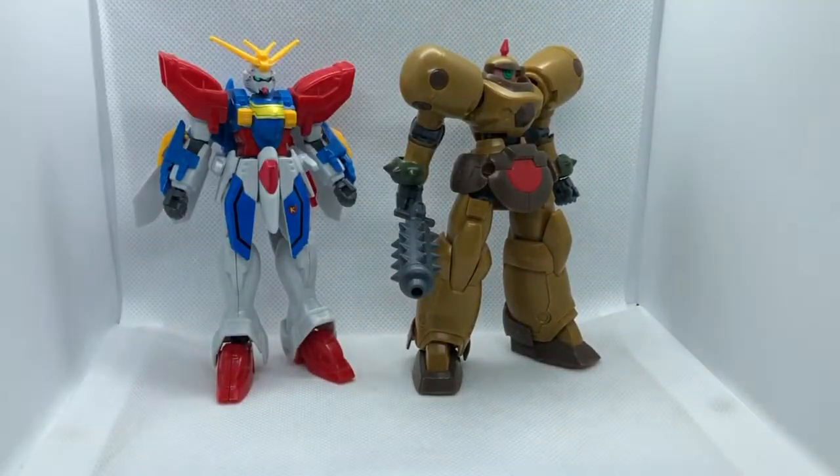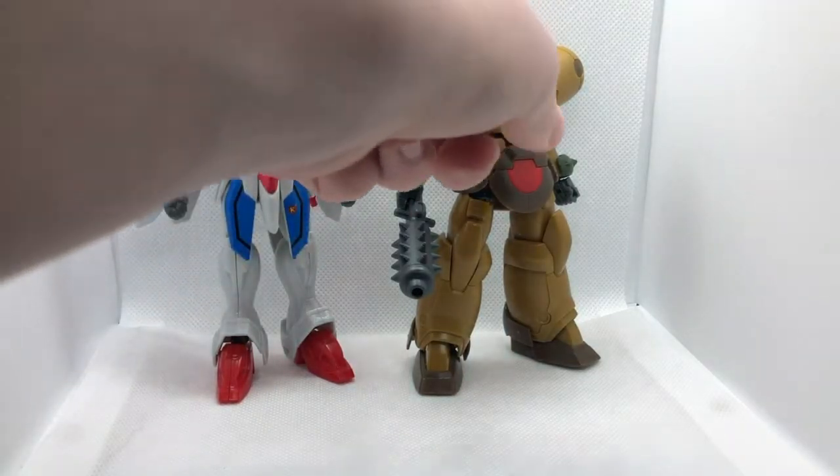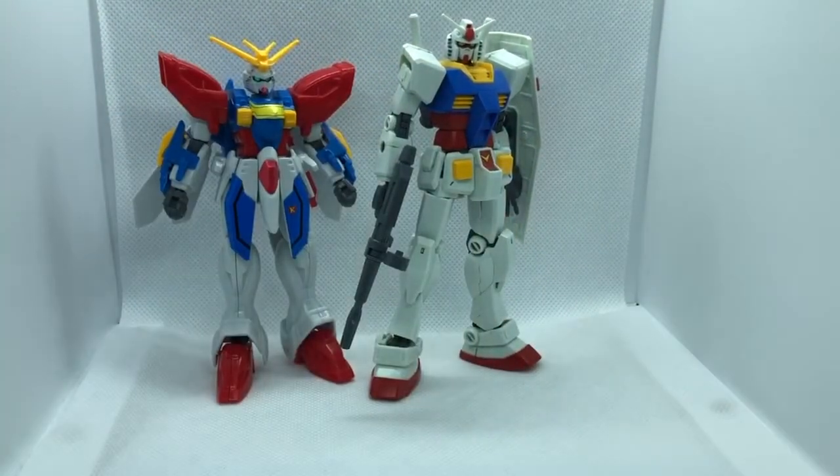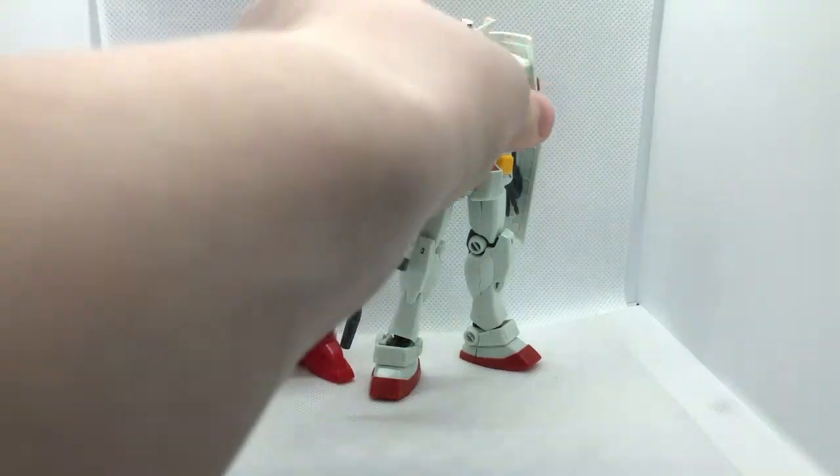For some comparisons, here it is with the High Grade Death Army. Even for a 90's kit, this is small. For another comparison, here it is with the High Grade RX-78-2 Revive, just to see how far Gunpla engineering has come.